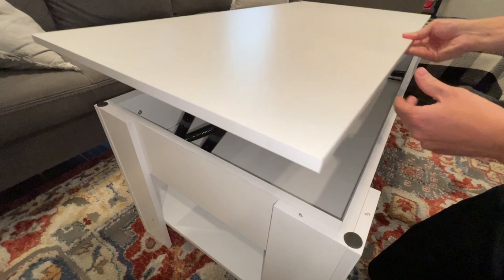That is my quick review of this lift top coffee table. I think this is a great idea, and I'm really excited to sit down and edit this video right here.